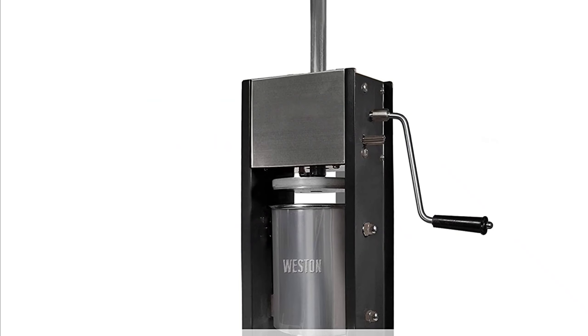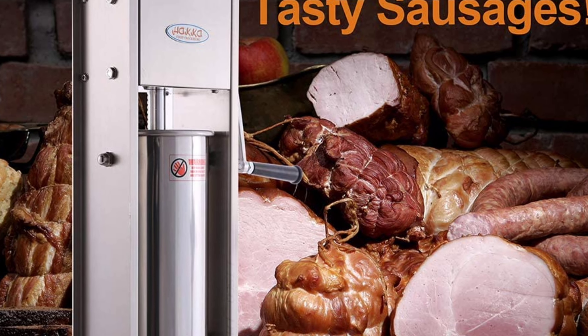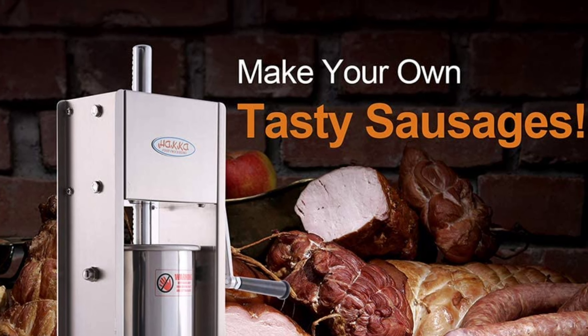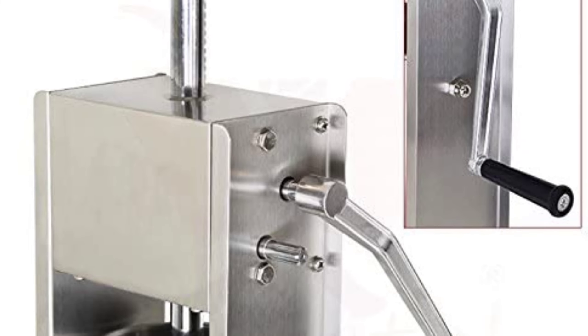At Number 1, the Haka 7LB Sausage Stuffer. This sausage stuffer is equipped with a 2 fill rate system, which is easy to use and quick. It also has 2 speeds for a smoother and quicker operation. All parts that contact food directly meet SGS Food Hygiene Standards. There are 4 different diameter stainless steel nozzles: 2/3-inch, 5/8-inch, 1-and-a-quarter-inch, and 1-1/2-inch.